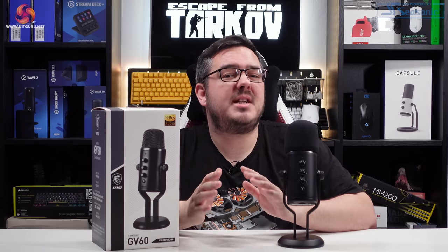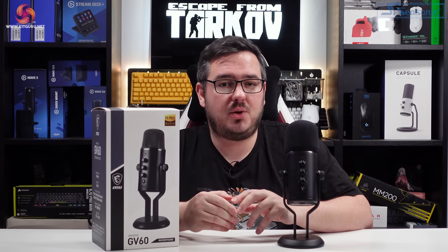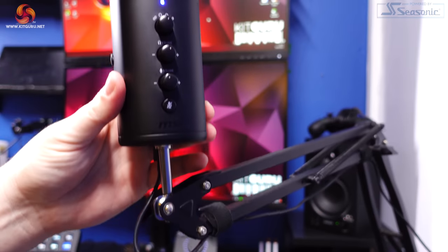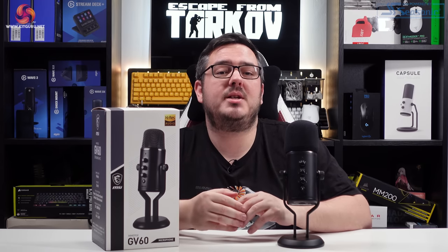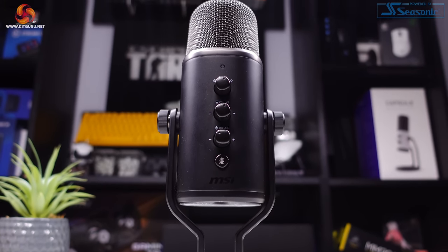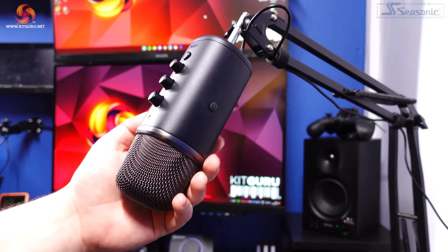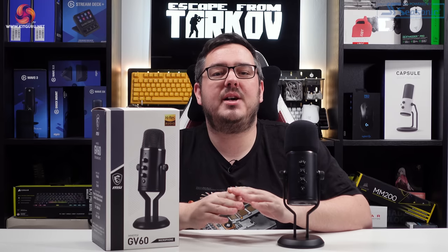I like the way it shimmers in the light and sometimes takes on a greyish hue. I'm glad MSI chose to go without RGB, as I don't think it's needed on a microphone and I much prefer the professional look they went with. The GV60 is a pretty hefty mic — it weighs 1.1 kilograms and is 270mm tall. Most boom arms should handle this weight easily, but check the maximum weight limit of any boom arm you plan to use. The build quality is excellent and it feels very well made, solid, and built to last.